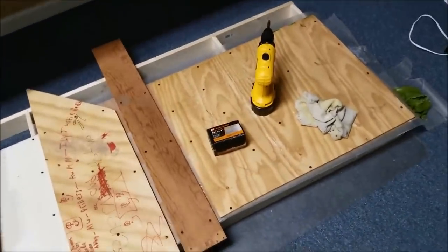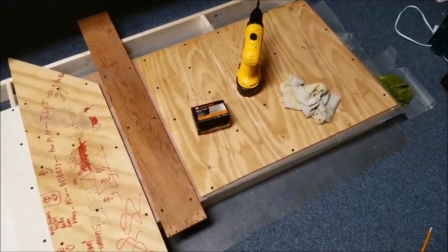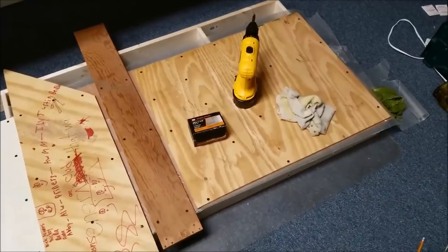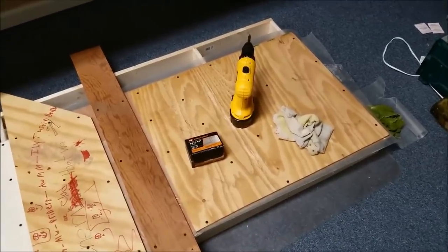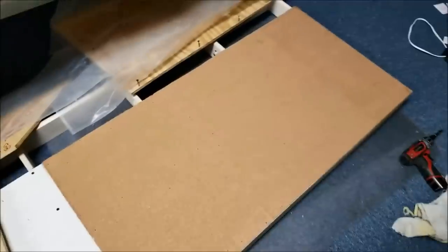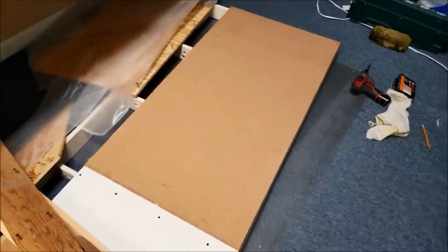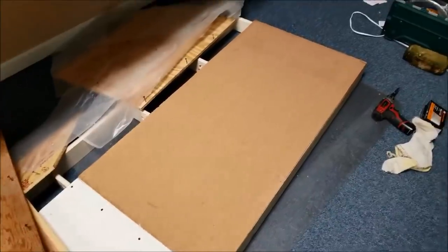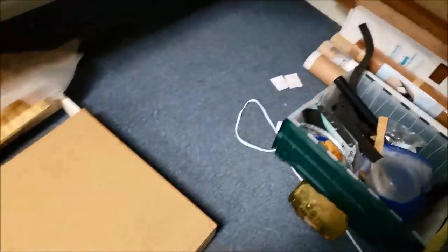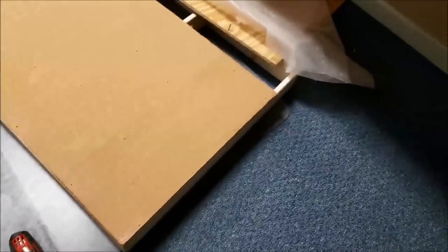I'm going to say it one more time: you've got to have something between that cork and whatever you use to hold it down or weight it down. I use wax paper. We're finished with the first just-about four-foot-long piece of cork. We trimmed it off on the end with a handy X-Acto knife and now it's nice and straight. That's not sticking out, so it'll butt up against the wall.